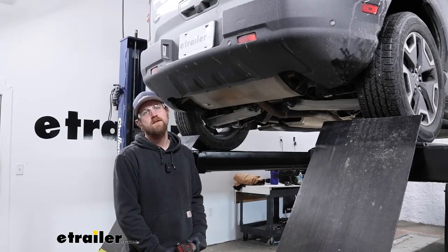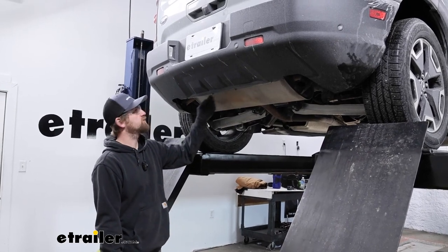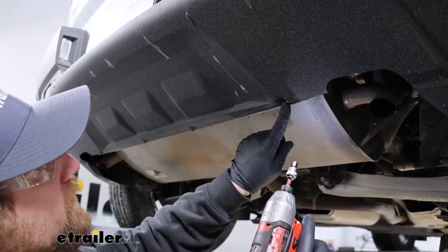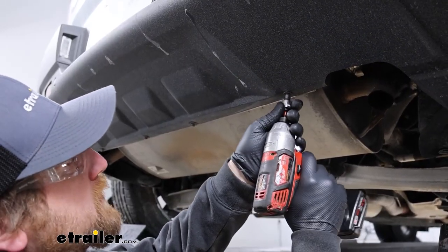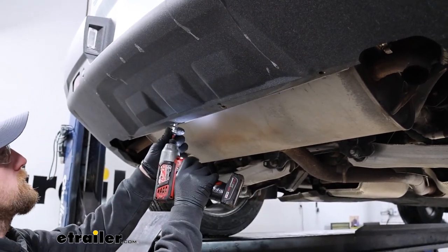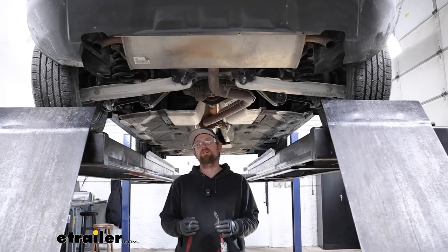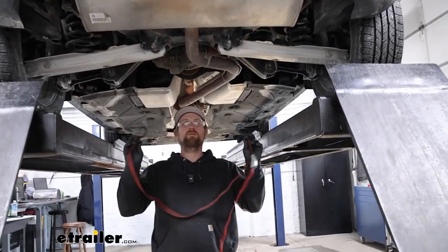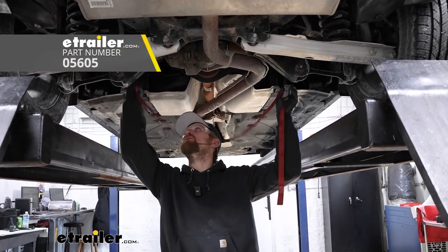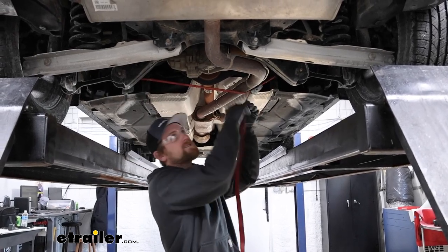To begin our installation, we're going to be here at the back of our Bronco. Along this bottom edge, we're going to have a total of four screws that we need to remove. You can use a seven millimeter head socket to pull them all out. We're going to need to lower our exhaust some to give us more room to work. Prior to doing that, I like to take a strap and run it from side to side to help support the exhaust and help control how fast and how far we let it come down.